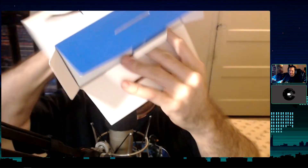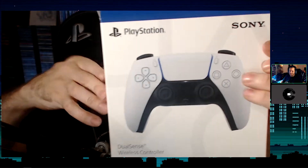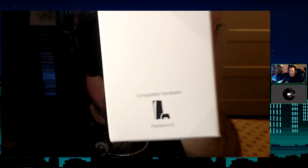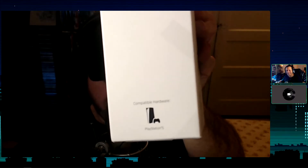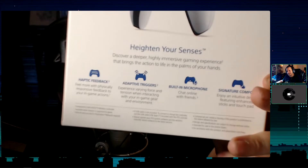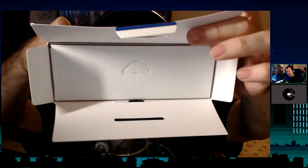Opening it up — the little tab comes out already. Let's see here. Okay, so there's the front of the box. The sides don't really have anything, just a little PlayStation 5 logo. The back has more interesting stuff — 'heighten your senses' and all that. Cool, alright.